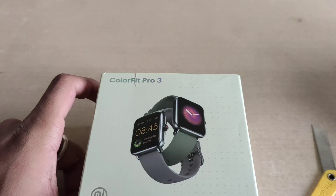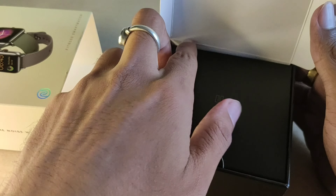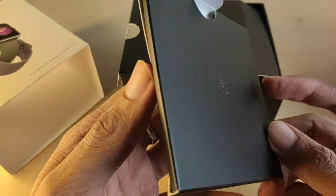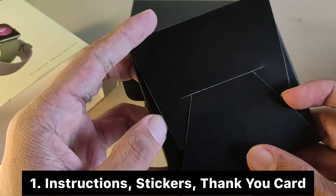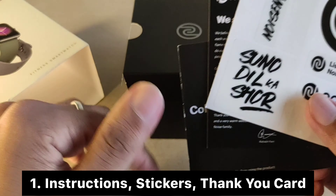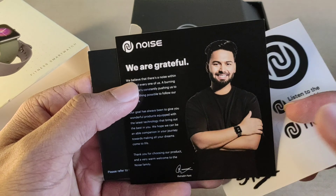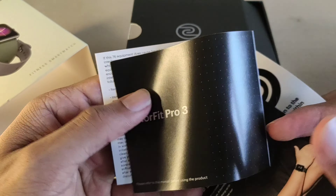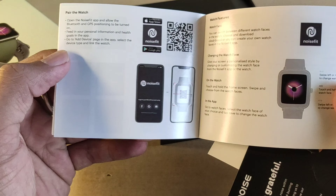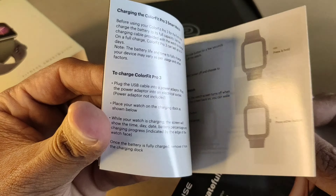After opening the box, you get a small box and instructions. There is a thank you message inside. The manual covers what you need to install and set up the watch — how to install it and how to adjust it. Most of the important details are provided.